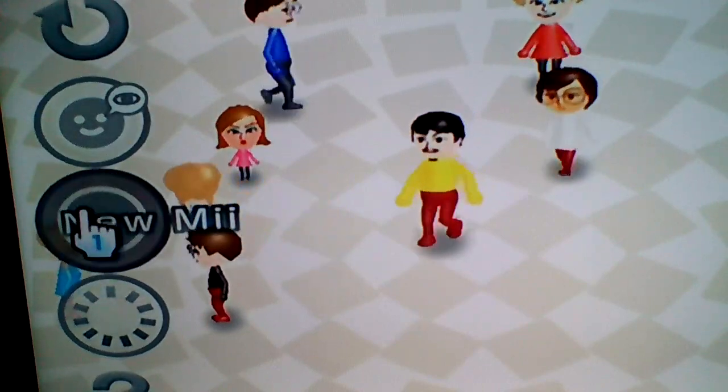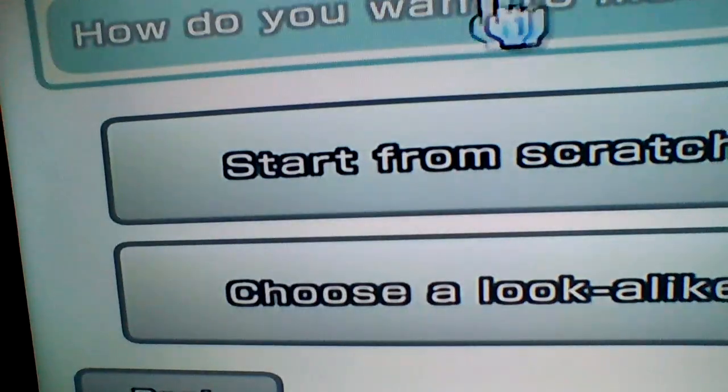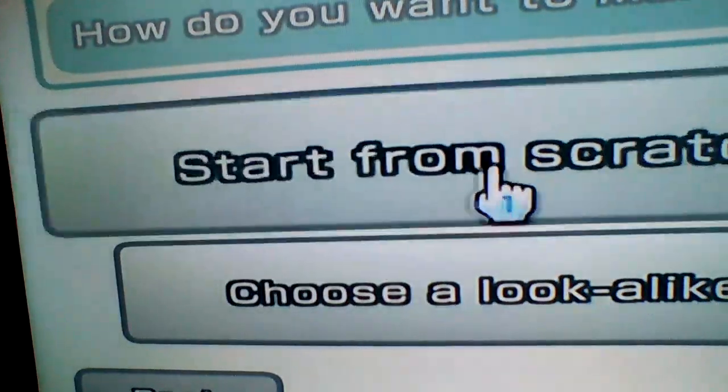What is happening? Let's do male or female. Male or female... I think I'll go with male. Start from scratch.